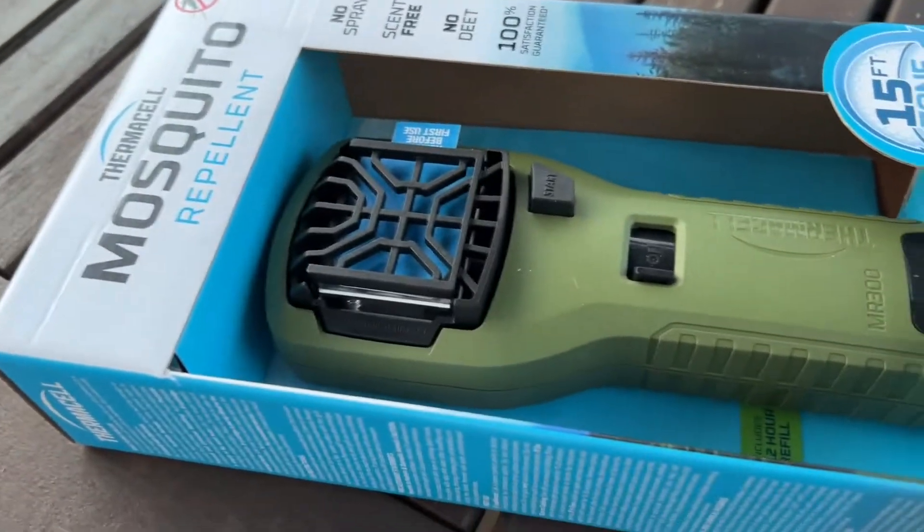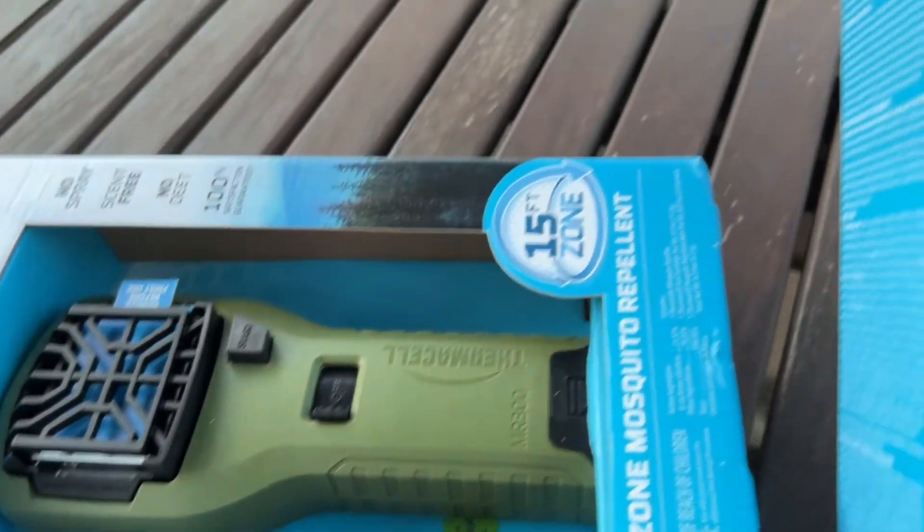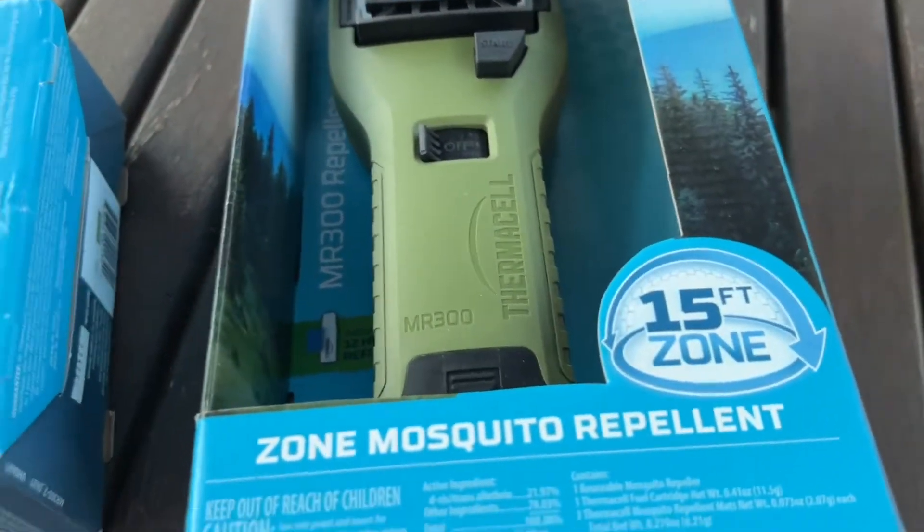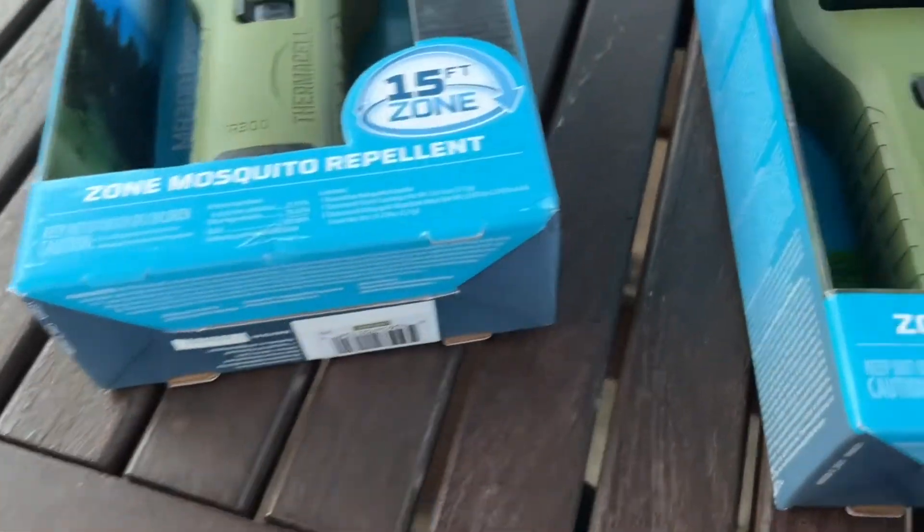Okay folks, this is an update on my thermocel video on how to refill the cartridges. Today I'm going to show you how to make cheap pads and reuse old pads.